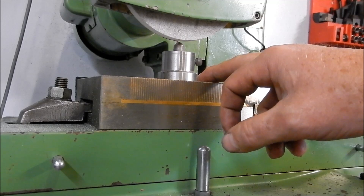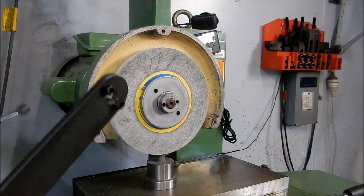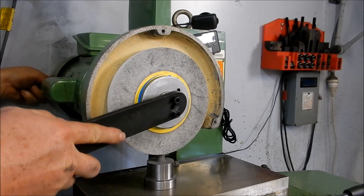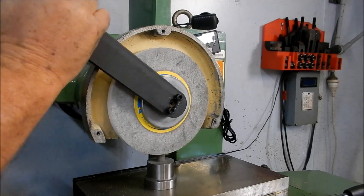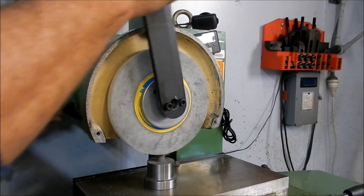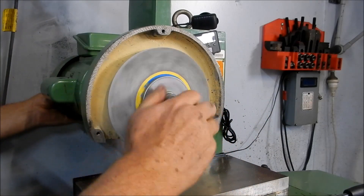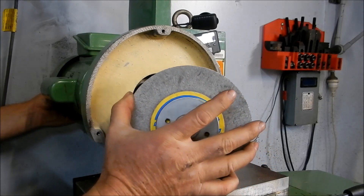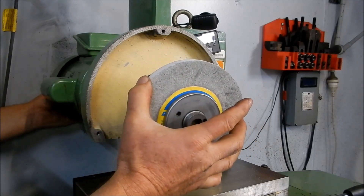All right, let's get it in the balancing rig and get it all sorted. Let's see if I go through the same heartache I did last time getting this thing off. Yes - it's off! Oh, thank goodness for that. That was easier. All right, let's head over to this jerry-rigged balancing arrangement I've got and see if we can get it sorted.